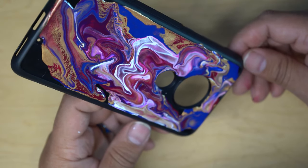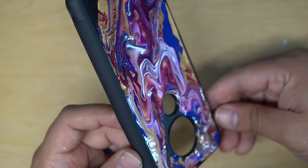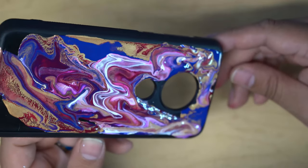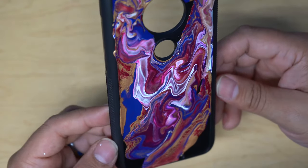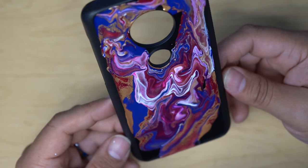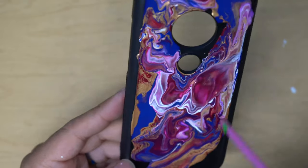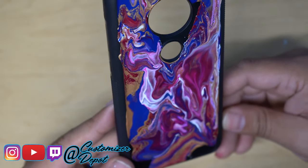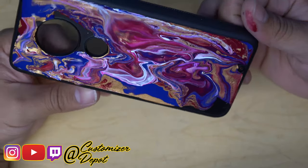I just wanted to show you guys that once this process is done, how easy it can be to move from one place to the other. A phone case like this would generally take you anywhere between an hour to two hours depending on your skill level, because you're going to go a lot slower in the beginning since you're just playing around. And in all honesty, my suggestion to you is to always have fun when you're working on these art projects.